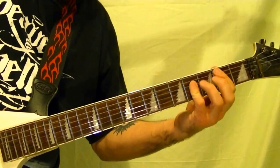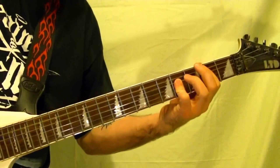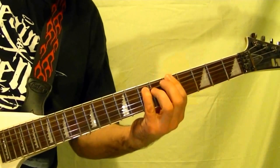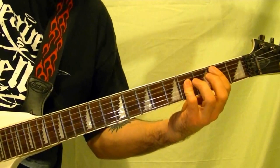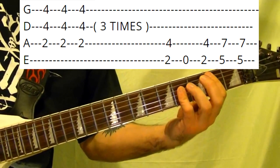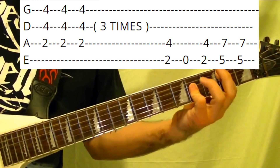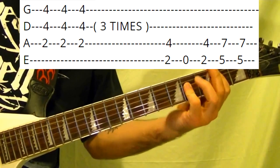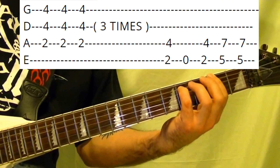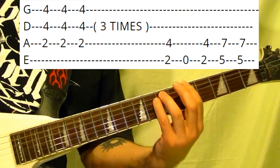Riff number five is this — when he's singing 'keep on rocking.' It's power chord B, fifth string second fret, three times. Again, again, one more. Then F-sharp power chord. F-sharp, F-sharp, then A twice.